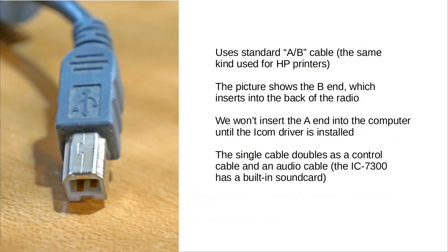Here is the cable that you want to use. It's a standard what's called AB cable — this was the very first type of USB cable that came out when USB came out, and it's the same kind of cable used to this day by HP printers. This picture shows the B end of the cable, and we're going to put this into the back of the radio. We will not insert the A end — the standard USB end — into the computer until after we install the driver.